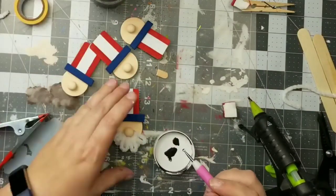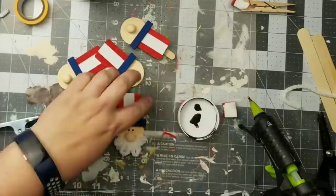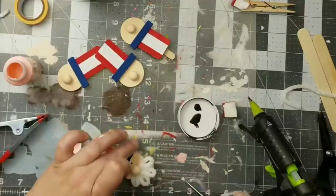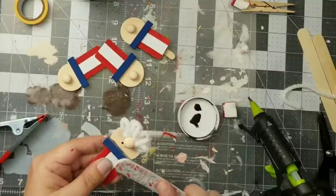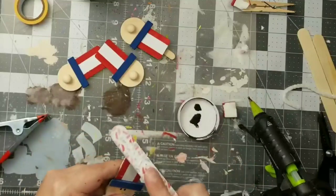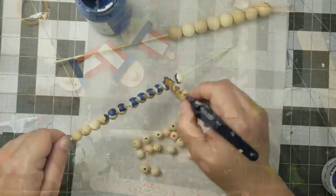Now, adding some black chalk paint onto a stylus, I'm going to add some little eyes just to give him some character. Then adding some Cameo Pink from Apple Barrel onto the cheeks. Then I'm going to go in with a fingernail file and distress the edges a little bit just to make them look even more cute. And isn't he adorable? I love how these guys turn out.